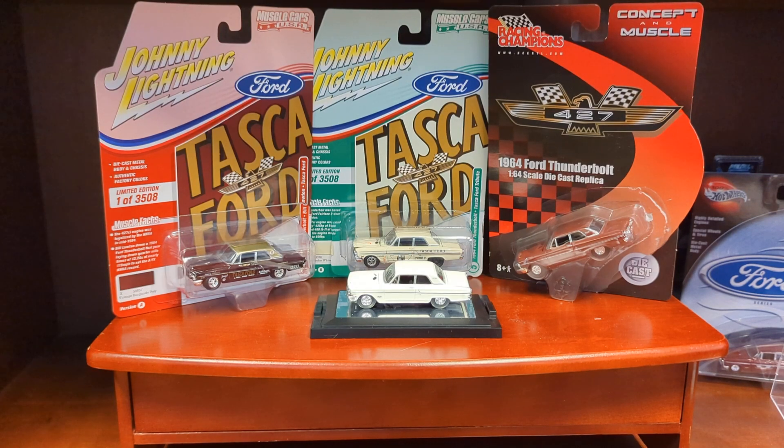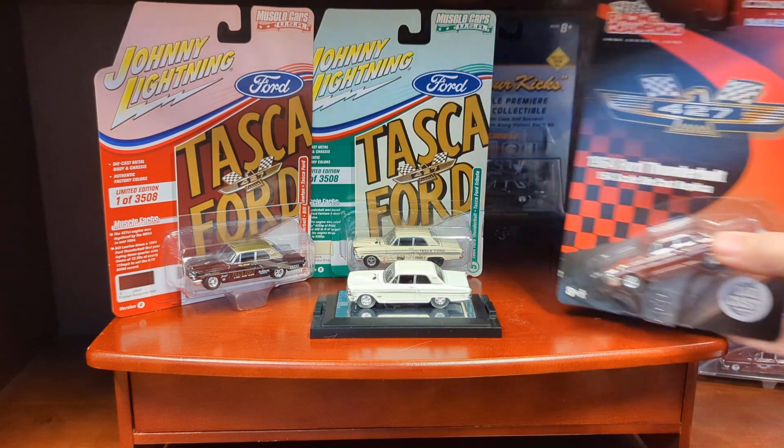Well, hello, my friends. Here's one that I had talked about doing and I just finally got myself together to do it. It's a review of one of my favorite castings from different manufacturers, but most of them are the same. So, this is a beautiful 1964 Ford Thunderbolt.